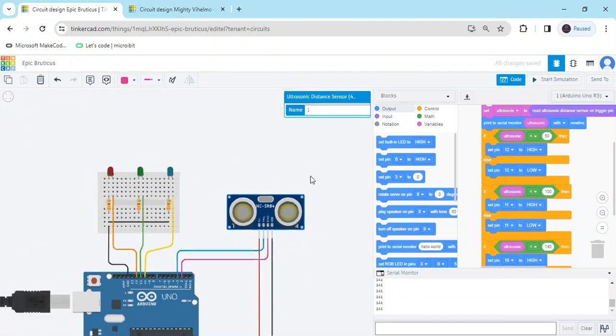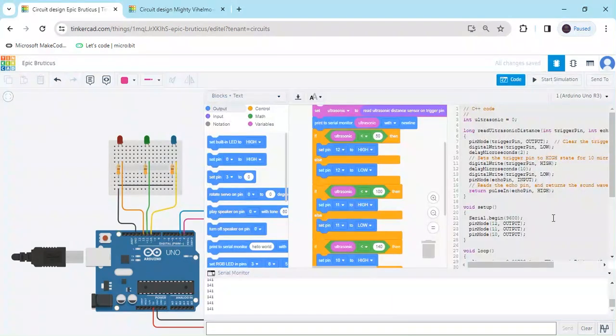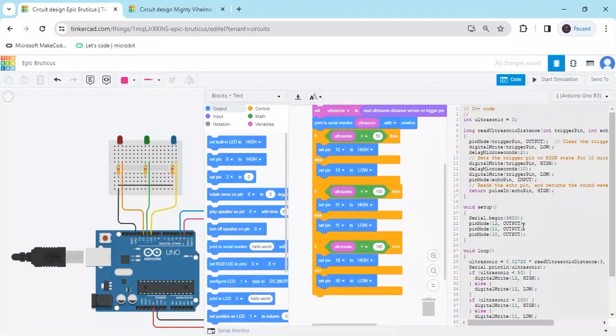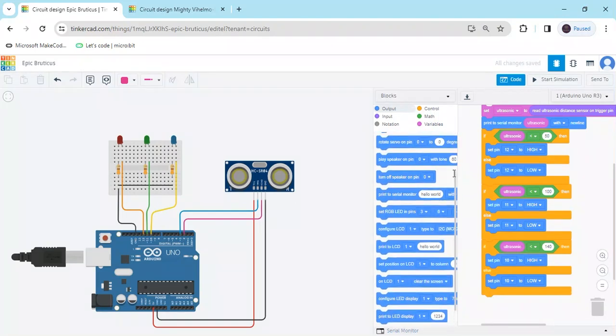Stop the simulation. If you want to get the text code, click on the block and go to 'block plus text'. You can see this is the text code — you can copy this code and use it in the Arduino IDE to upload it to the Arduino controller. I will also give the code link in the description so you can download the code.